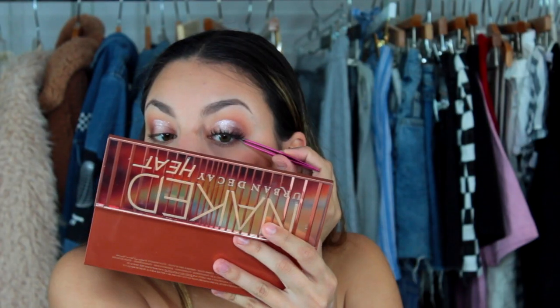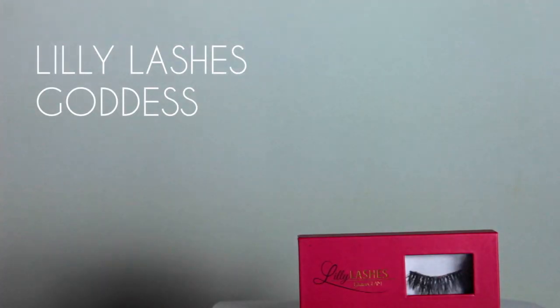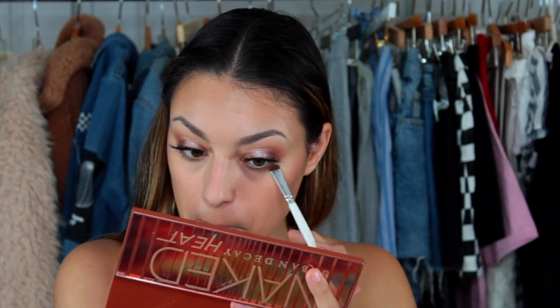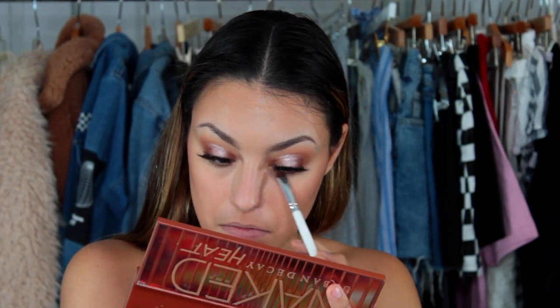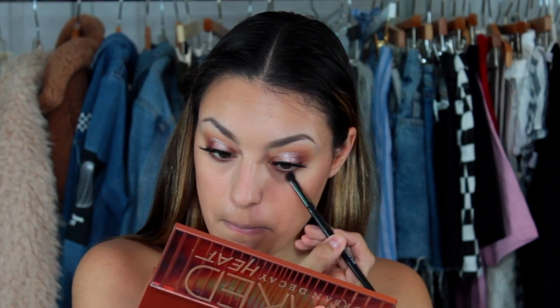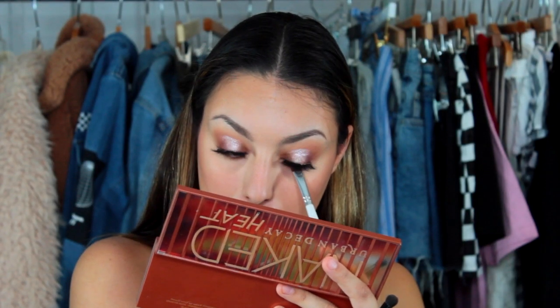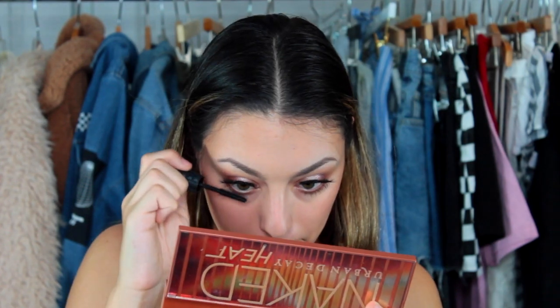Then I'm just popping on some eyelashes and some mascara. And then I'm going to go on to the bottom lash line — for this I'm just taking Sauced and Cayenne and just blending that out on the lower lash line. And to finish up the eyes, I'm just putting mascara on the lower eyelashes.